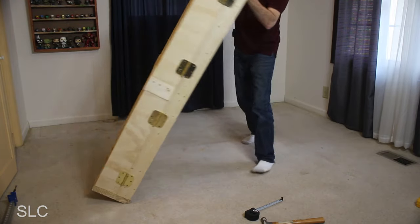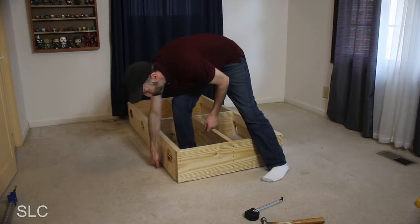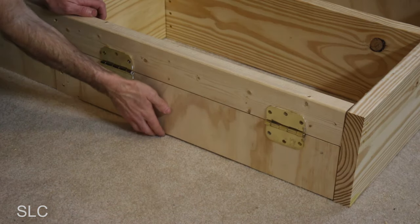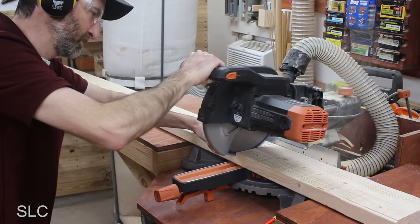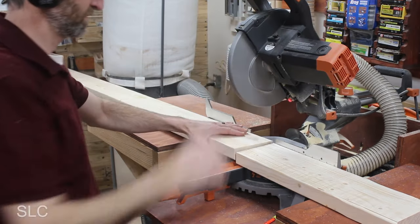I then flipped the frame back over to test the doors. It was a little tight to get my fingers under the edge to open, but it was doable. I may have to add a handle in the future. And now that the base frame was complete, it was time to head back to the shop to cut some more wood.